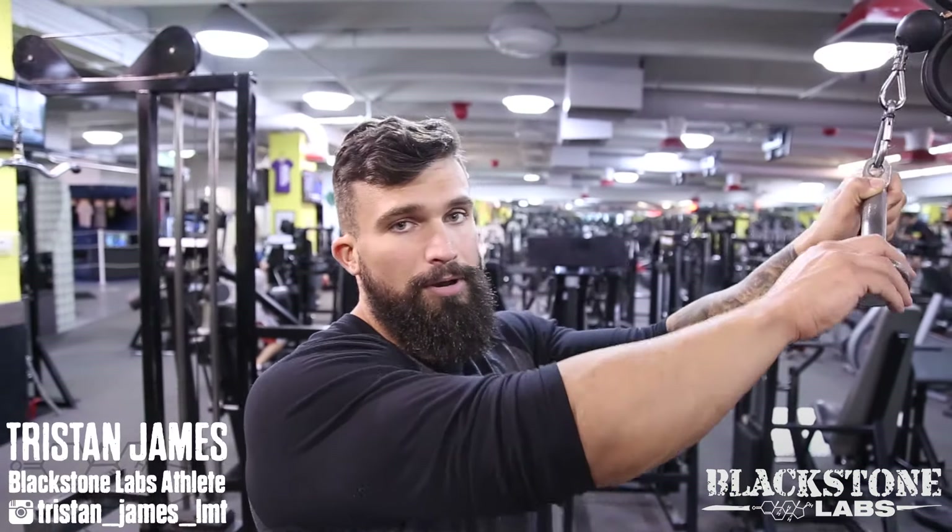What's going on guys? Today we're going to be doing a V-bar pulldown. This is going to target the lats specifically. It isolates them and it's a great warm-up or finisher for a back day.